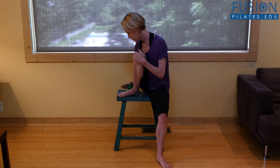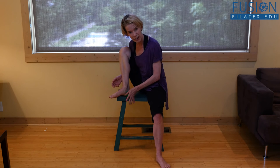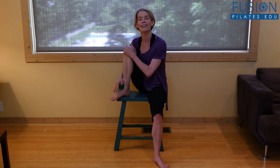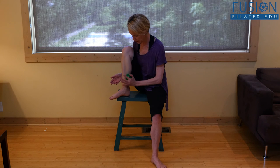Really pay attention to that fifth metatarsal line, and also work the outer ankle, the front of the ankle, the inner ankle, and the inner heel. Then spend some time at the front of the ankle talking to your talus.